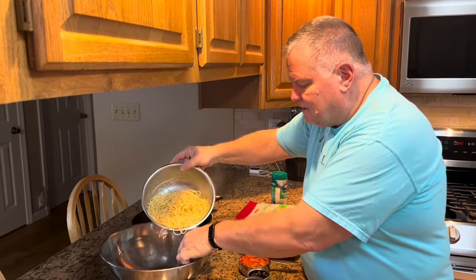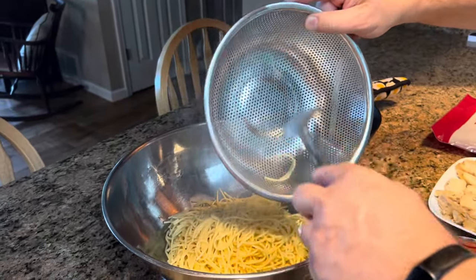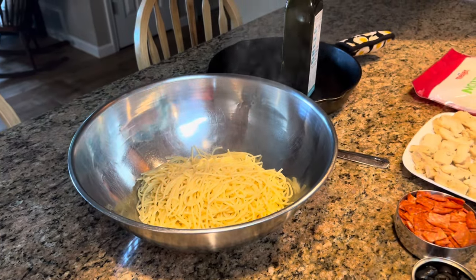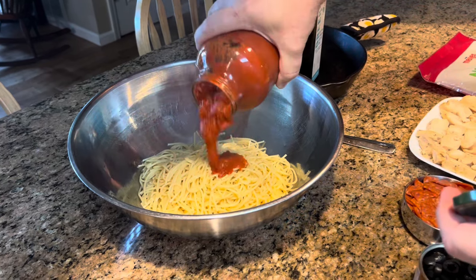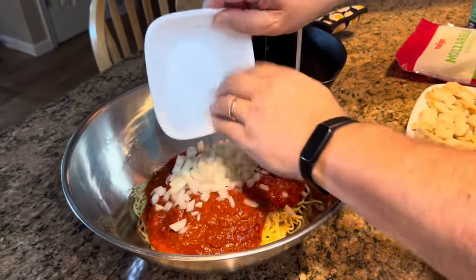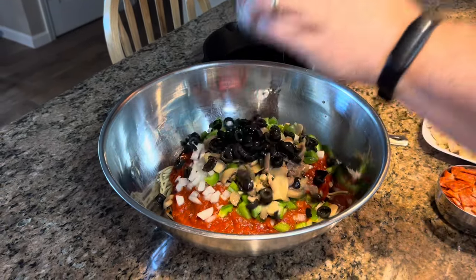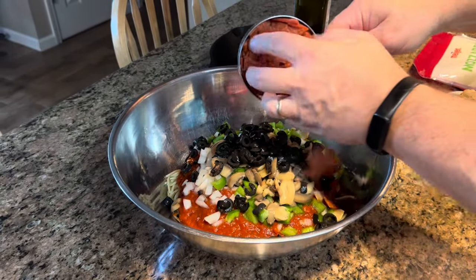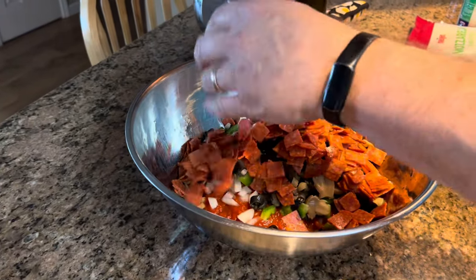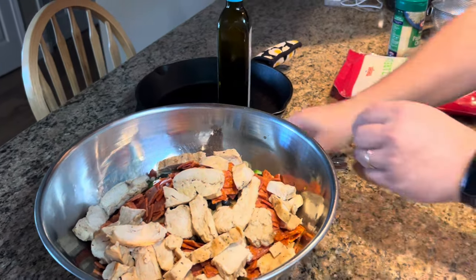Our spaghetti has boiled and it's ready to use, so we're just going to add that to our bowl, and now literally everything else just gets dumped in. Let's start with our marinara — put a little bit of that in just to get it started. Then in go the onions, peppers, mushrooms, black olives, pepperoni — make sure those pieces aren't stuck together, you want them individual. Then our chicken that we've heated up in the microwave. Stir it all together. It already smells good.